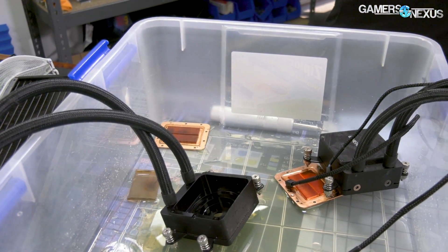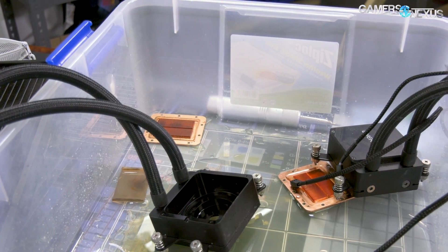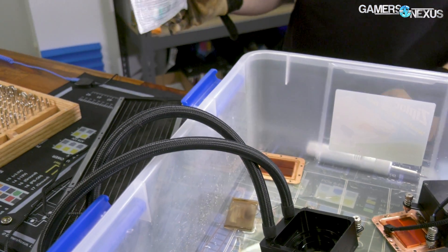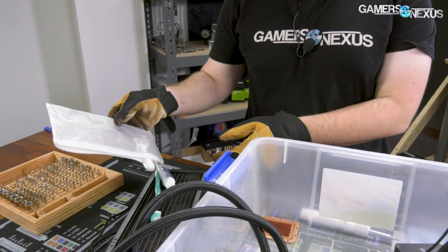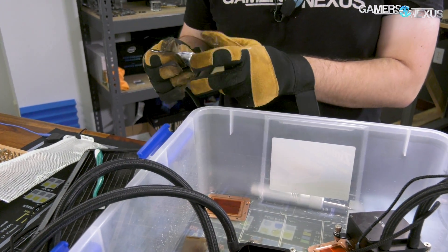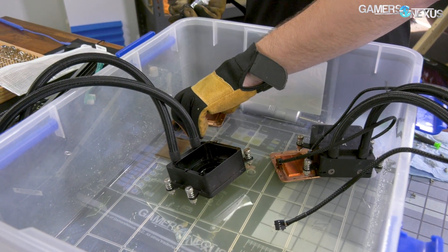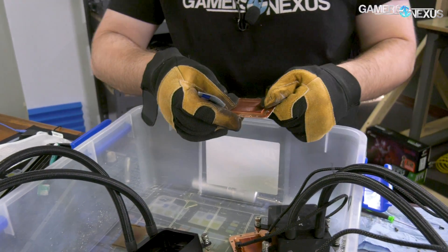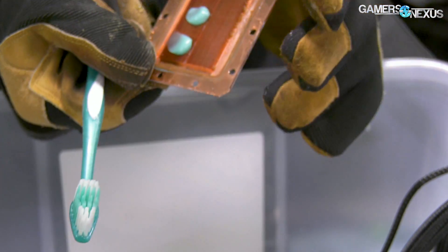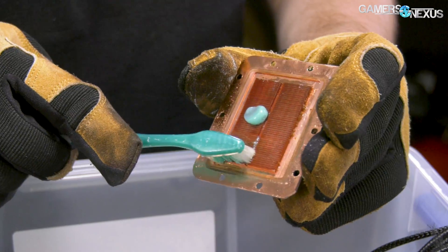So the second one's not so bad. The first one is the worst — the discoloration on the cold plate is sort of black and green. I want to try scrubbing that out to see if it's gunk in there or just discoloration. This is a Jay's Two Cents tip — I believe he specifically recommends Crest White, so I can only assume he's a Crest shill. We have Colgate; I don't think this is going to work, but toothbrush on the block. So if you ever get those toothbrushes from your dentist and you're a toothbrush elitist with a better one, you should take them anyway and use them for cleaning liquid cooling parts.